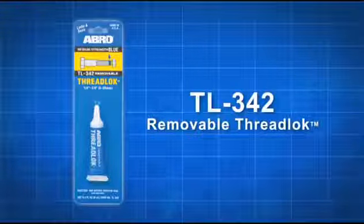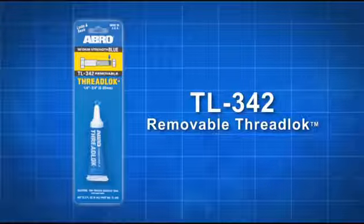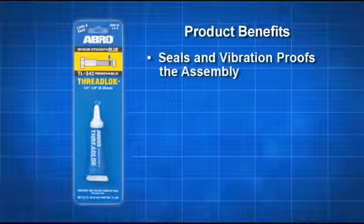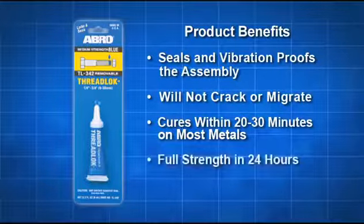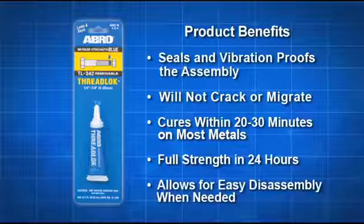Abrolok Blue Removable Threadlock is a general purpose adhesive for fasteners over a quarter inch in diameter. This medium strength adhesive will seal and vibration proof an assembly. It won't crack or migrate. It cures within 20 to 30 minutes on most metals and is at full strength within 24 hours. Additionally, Abrolok Blue allows for easy disassembly when needed.